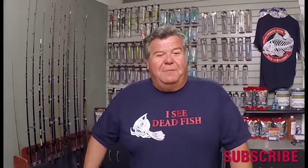Thanks for watching today's video blog. Remember, you can follow me on Facebook, Twitter, and Instagram, and don't forget to subscribe right here. If you want to pick up these kits, find them on our website at sport-fishing.com. Thanks again for watching — I'll talk to you soon.